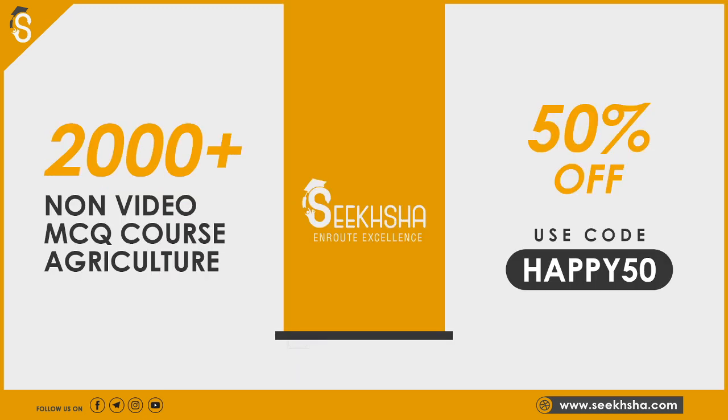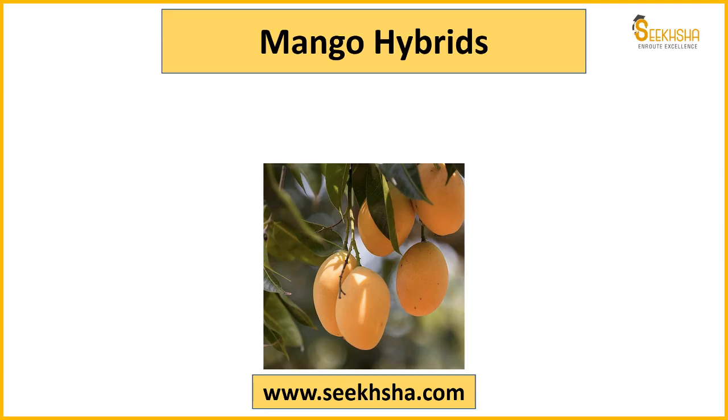We'll be discussing that aspect. Friends, there is a 2000+ non-video MCQ course — the link is in the description. You can try that; this course is available at quite low prices.